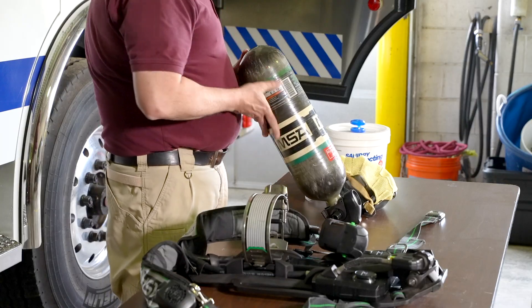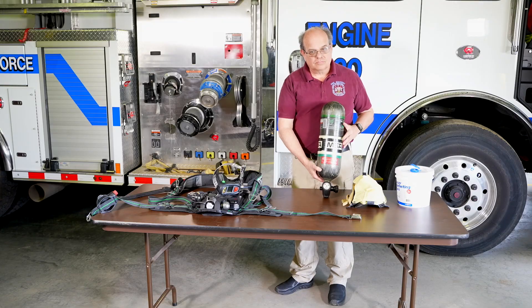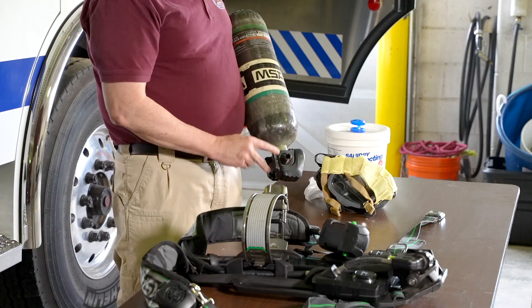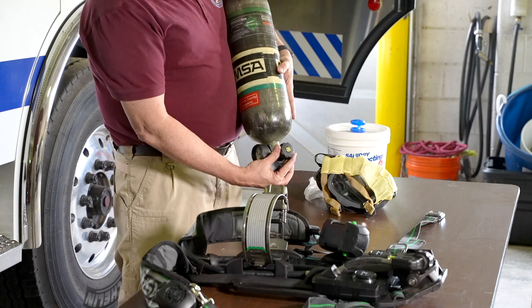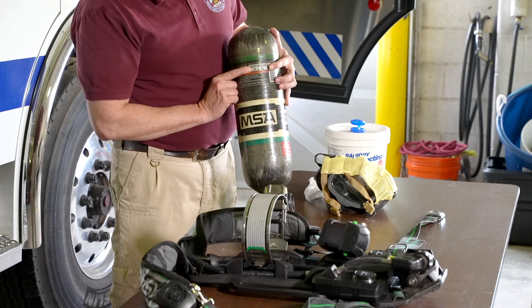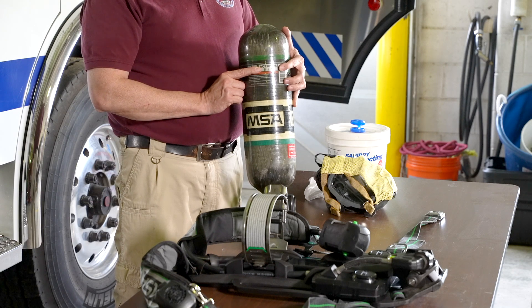If you can see fibers in the cylinder wrap, immediately take it out of service and release the pressure. Next, check the cylinder to see that it is filled to the manufacturer's recommended capacity. Make sure the valve assembly is undamaged with no cracks or visible defects. Look at the hydrostatic test date to make sure it is current. Cylinders need to have been tested within the last three to five years depending on the manufacturer's specifications.